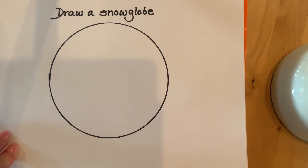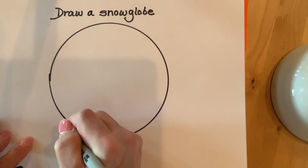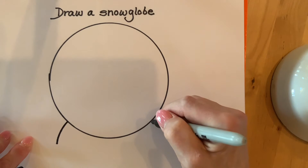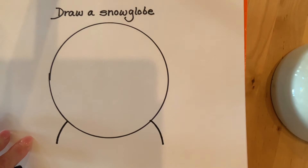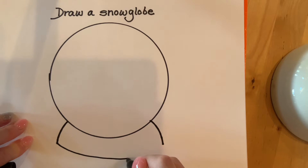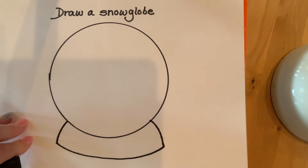Now I have to make the base of my snow globe. I'll start at the bottom of the circle and make a small curved line and stop, then make another small curved line on the other side and stop. I'm going to connect those with a very slight curved line, and that will be the base of the snow globe.